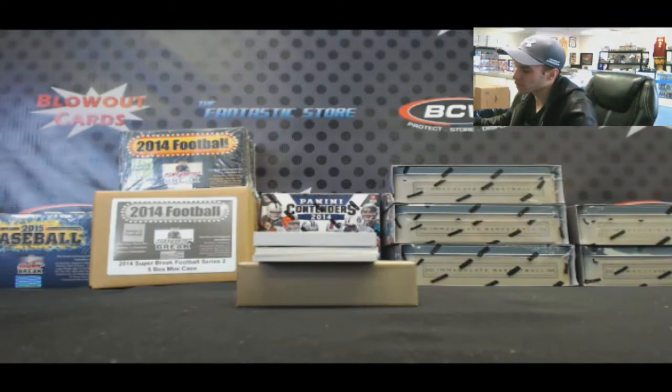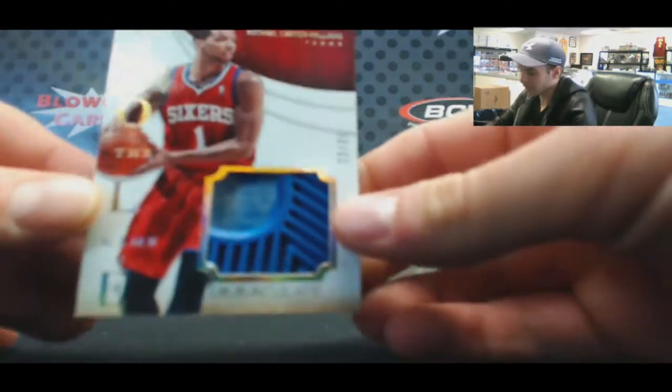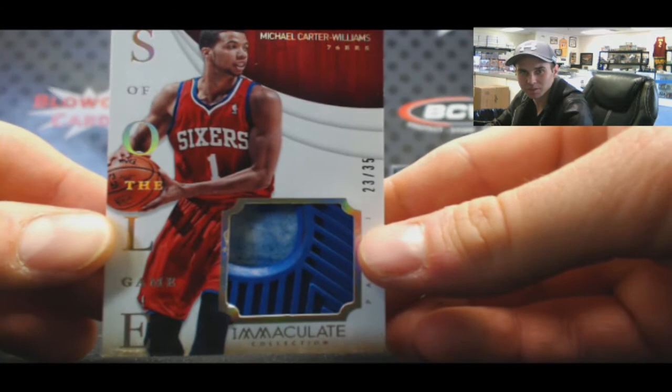And number 23 of 35, Soul of the Game — Michael Carter-Williams. Nice. Awesome looking shoe piece there, too.